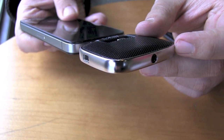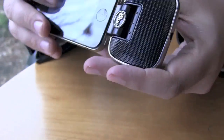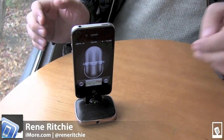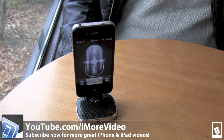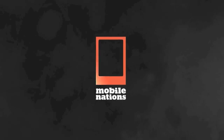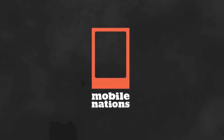It's just a much better way to record sound with your iOS device. It is the Mikey from Blue Microphones. I'm Rene from iMore.com, and for more great videos, check us out at youtube.com/iMoreVideo.